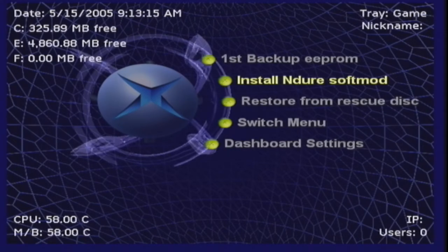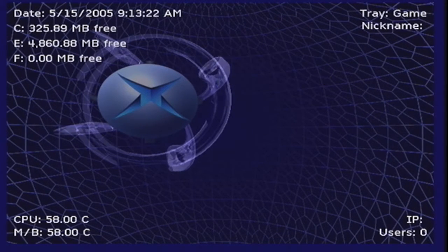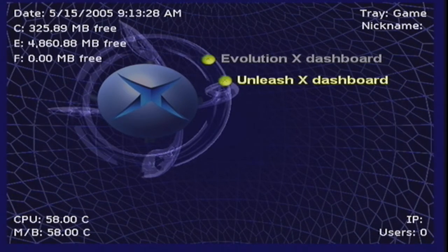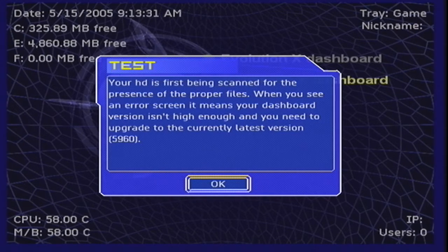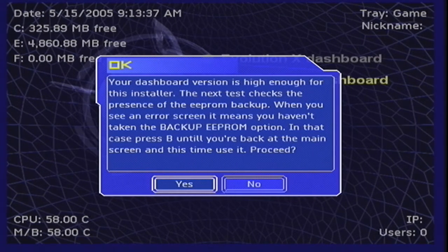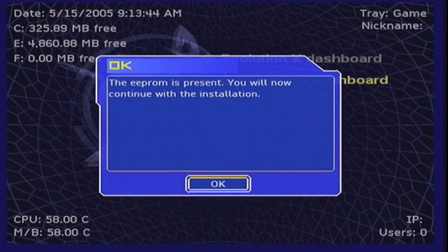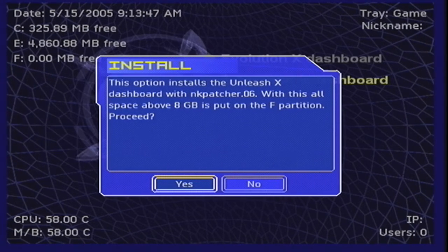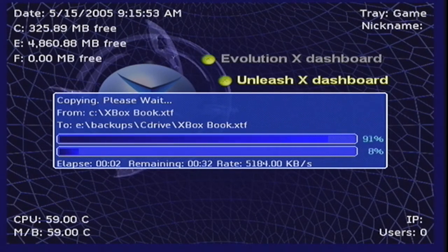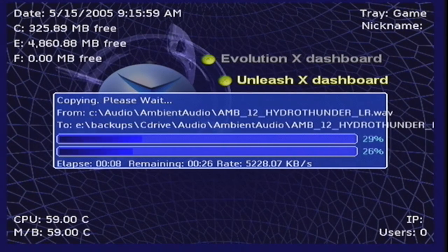Now select Install Endure Soft Mod and NK Patcher 0.06 — you'd do 0.67 if you're installing a larger hard drive, but I'm not. Select UnleashX dashboard because it's easier to deal with, then click OK, Yes, and proceed. We have entered the home stretch — it's now going to copy a lot of files. It's checking to make sure the EEPROM is present, but we just backed it up so we're good. Keep pressing A to get past the prompts and let the files copy. This is going to take a little while, so go ahead and set your controller down, grab a glass of ice water, and when you get back you should have a soft modded Xbox.